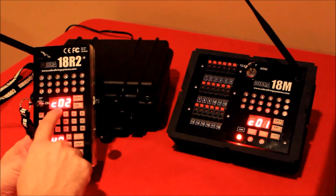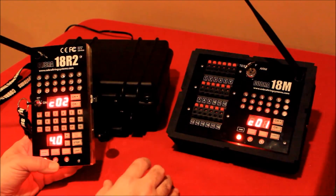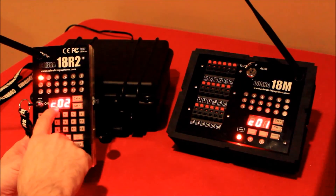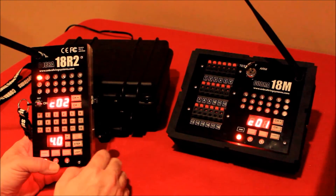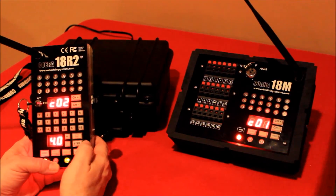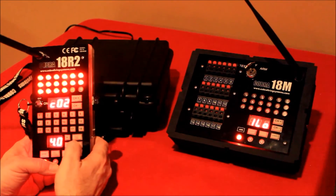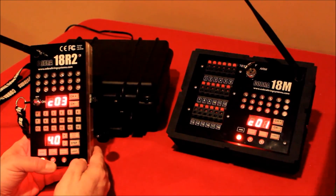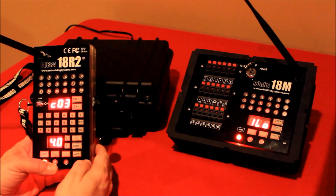With step firing, once you're done at Q18 it automatically defaults and goes to the next channel. So if you had three modules on the field each on separate channels, it's going to default to the next module on channel two and start firing those cues. You can step through the entire show and vary the speed — go as slow or as fast as you want.